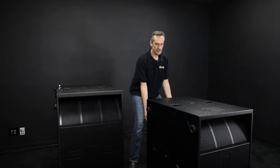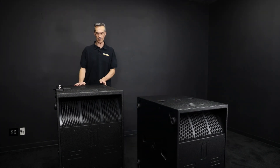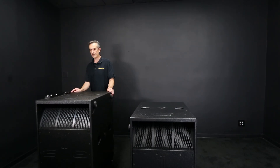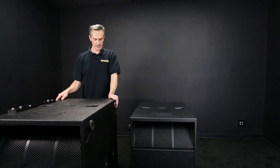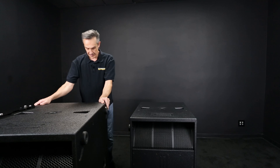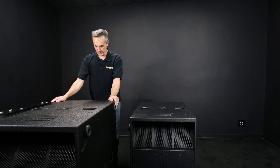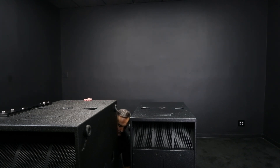Now if you're going to want to have two of these stacked on each other, at least horizontally, this one that I have here has what we call a VSLA bracket on it. The VSLA bracket is the mechanism we use to attach to the line arrays, so this would be the box you'd want on top. I'm going to do the same thing here to tilt this box off.